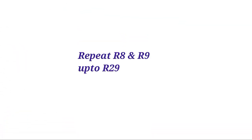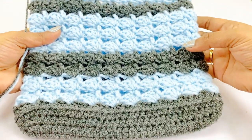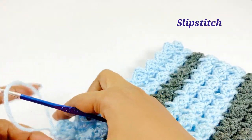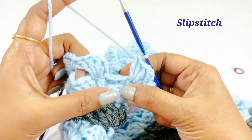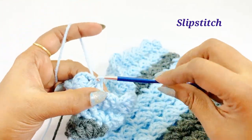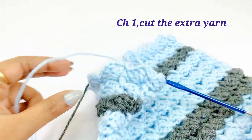Repeat rounds eight and nine alternately up through round 29. Now we are in the end of round 29. Slip stitch in top of the single crochet, work chain one, and cut the extra yarn out.